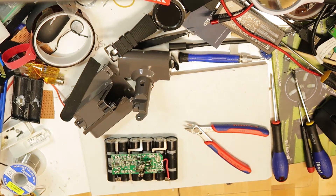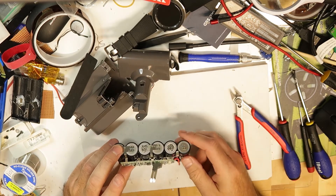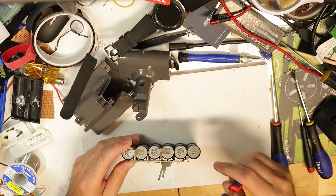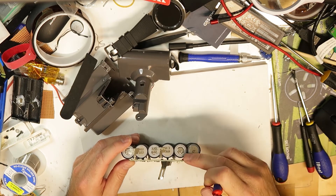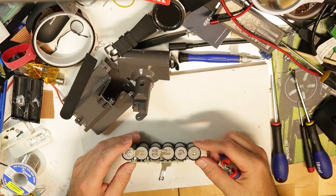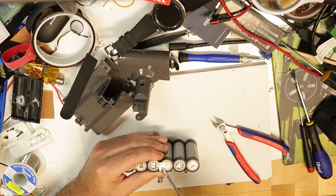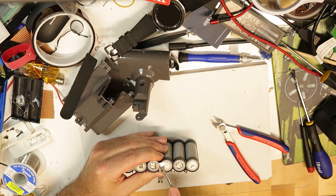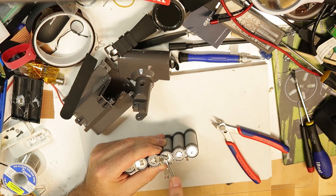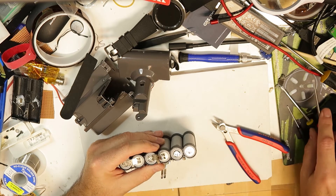I've started disassembling - I disconnected this wire here. I think it is better to cut them because I don't want to short when disconnecting the positive side. These are just the balancing wires. What I'm starting with is the minus side, because when you put a flat screwdriver there you can't short that part. I'm just using a screwdriver - it is off. On the positive side it's a different story and I don't want to short anything.